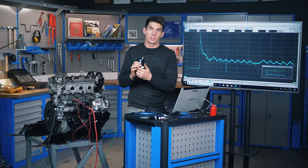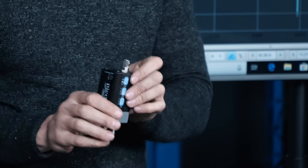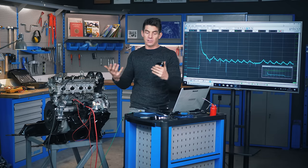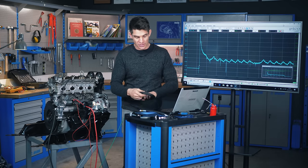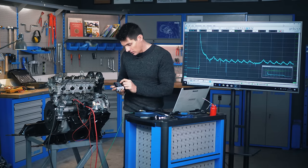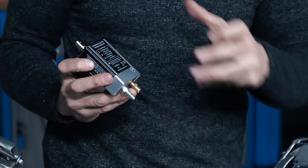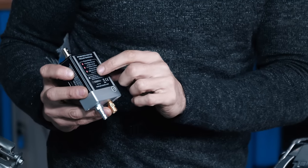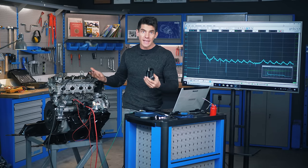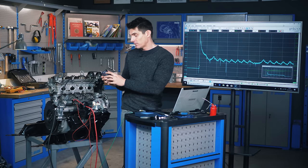What we have here is a pressure transducer — something that converts one form of energy into another. In our case, we're converting pressure into an electrical voltage. This transducer has three modes: mode one gives a range of minus 15 to 500 PSI; mode two gives much higher resolution with a lower range, down to plus or minus five PSI. For us we're expecting 180 PSI, so mode one — minus 15 to 500 PSI — is what we want, giving us plenty of ceiling room.